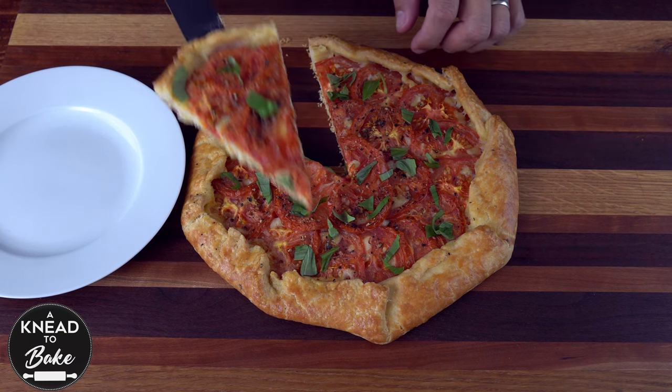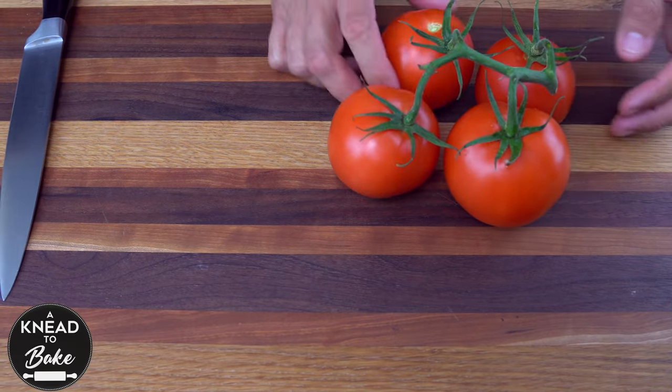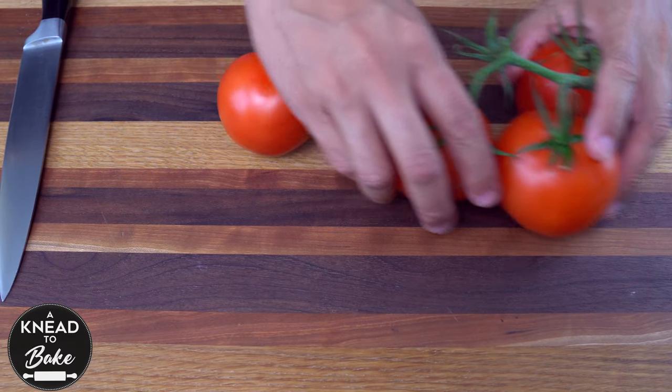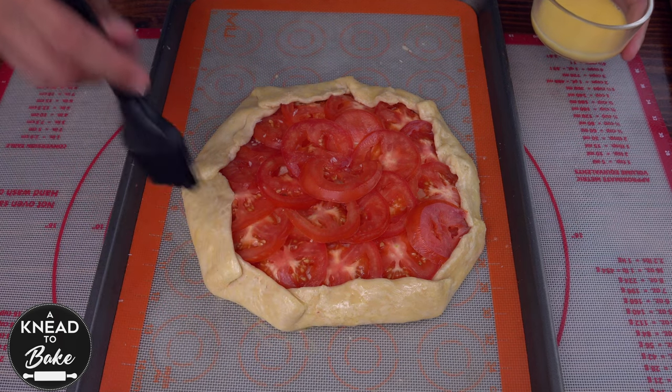This tomato galette is perfect for any summer lunch. Use the freshest tomatoes that you can find in the summer season and make this delicious pie. Enjoy!